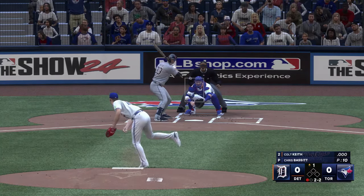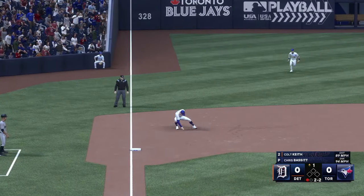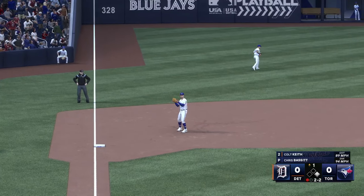Now Colt Keith on the ground, boots it. And he's going to make it to first — we'll see how they score it.